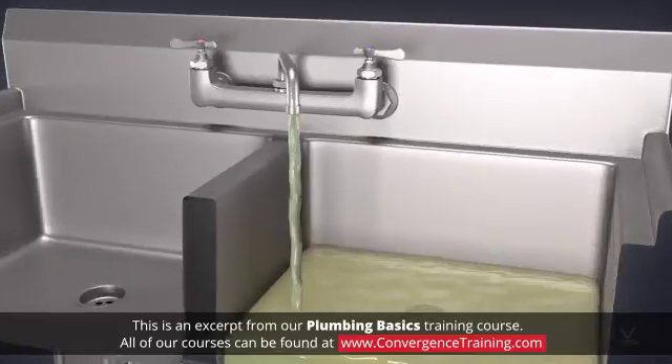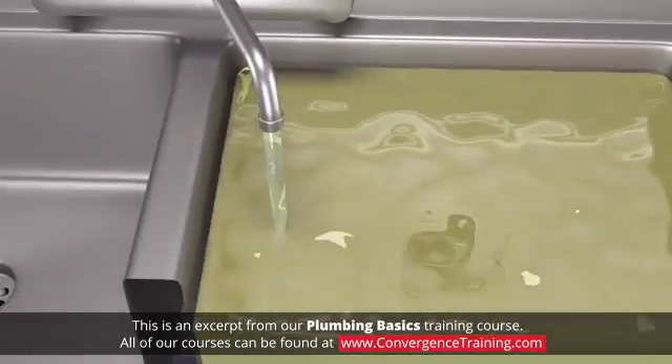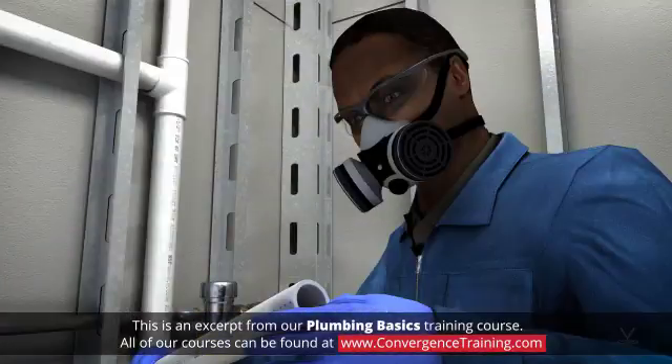Health and safety concerns must be considered with all the connection methods. Installers need to take adequate precautions to protect themselves and others when performing the discussed joining processes.